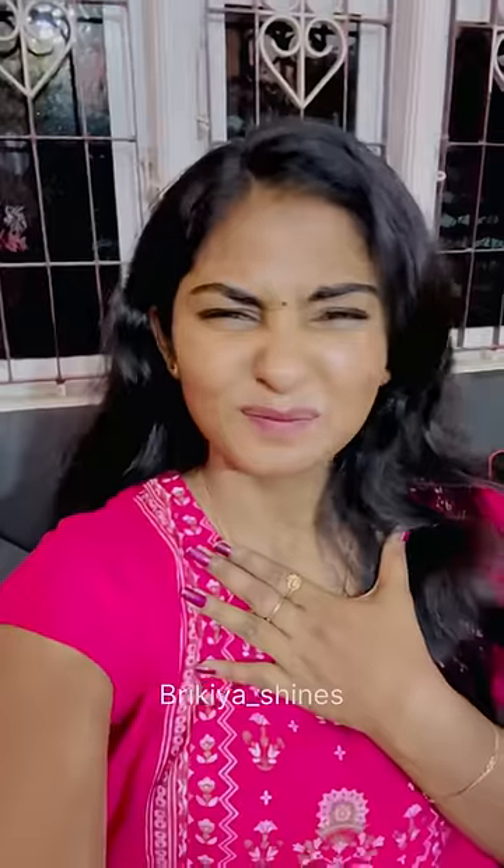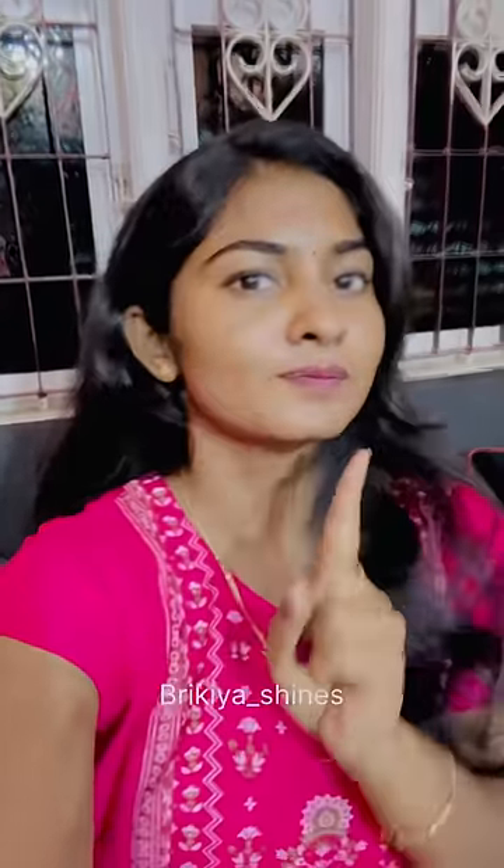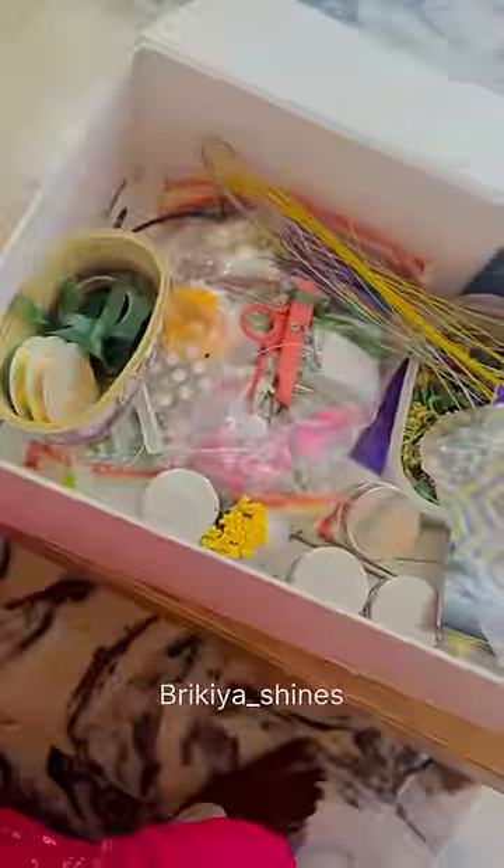Hi! In this video, I'm going to show you 4-5 years of hair accessories. The hair accessories is a business. I'm going to customize hair accessories.